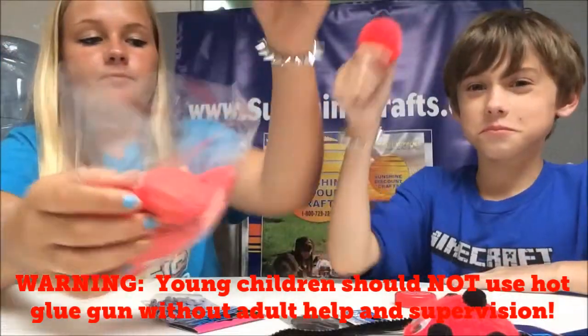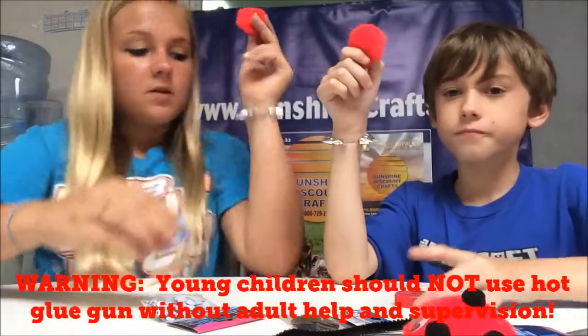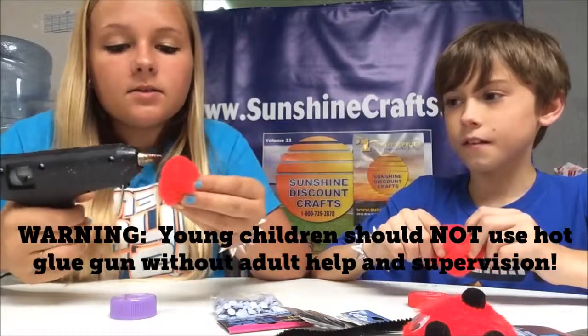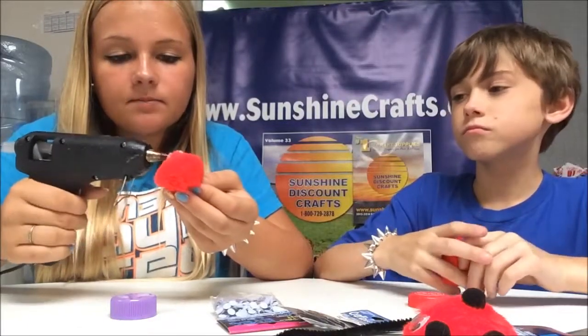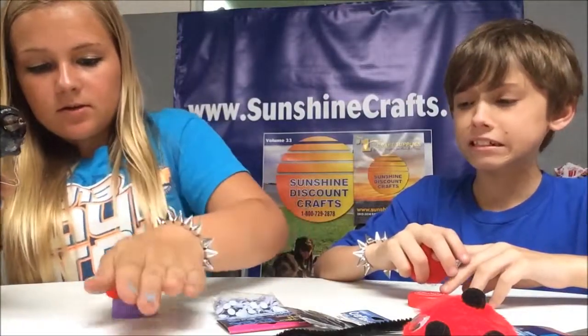Take the pom-pom, and what you're going to do is take your hot glue gun, get some glue out, put it on the pom-pom, and then just stick it onto the bottle cap.